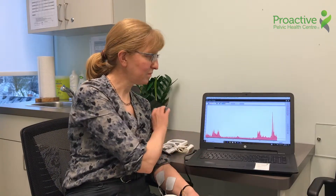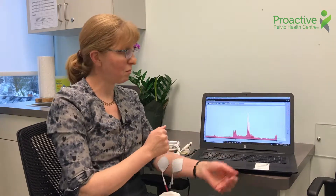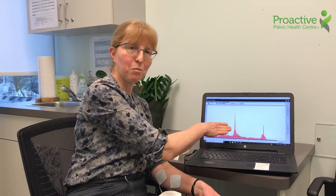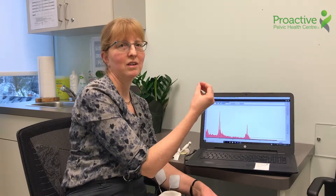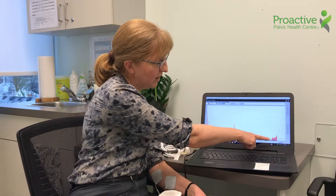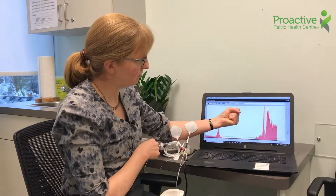This is the biofeedback tool and it measures things and shows my muscle contractions. I've just got them on my forearm for today, but the muscle contractions you can see on the screen — and this is the really helpful bit. People say, oh now I understand, when I've got that contraction I can see it happening on the screen. My forearm muscles are pretty quiet right now, and then if I make a fist you can see how that shows on the screen.